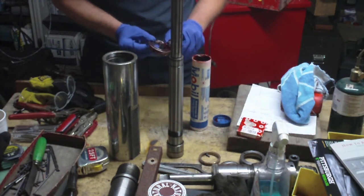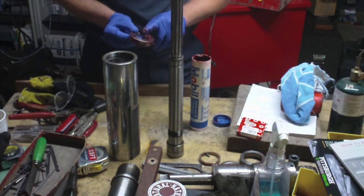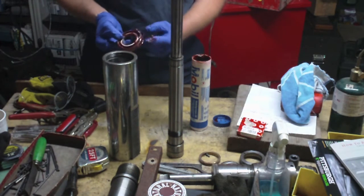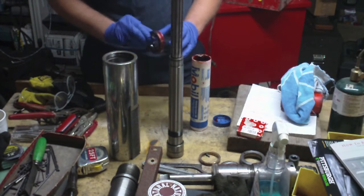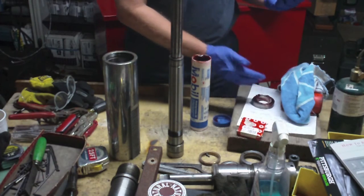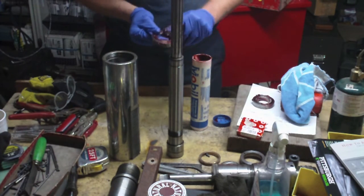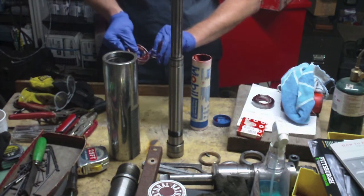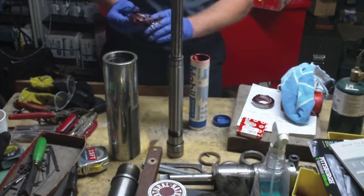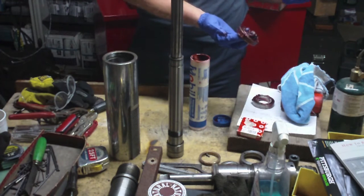I'm packing these the same way I saw used by a professional shop that does rebuilds on Bridgeports, explaining how he was packing part of the bearing completely with grease, leaving a void, so that as the bearing ran the grease would distribute itself. That way he was assuring he wasn't overloading the bearing with grease. This is going to be the second bearing. The reason I don't just fill the whole thing solid is because that's actually too much grease, and that can be as bad as not enough.